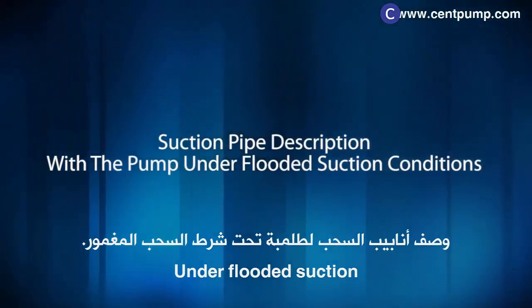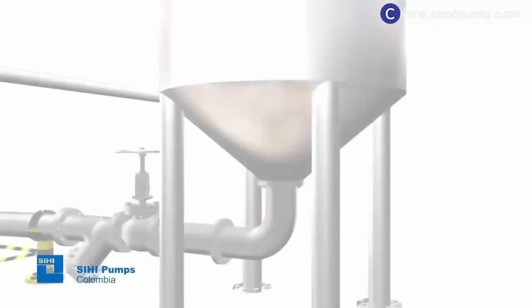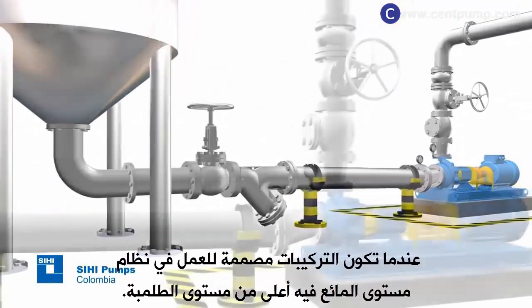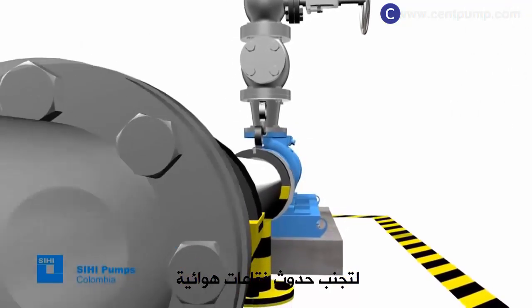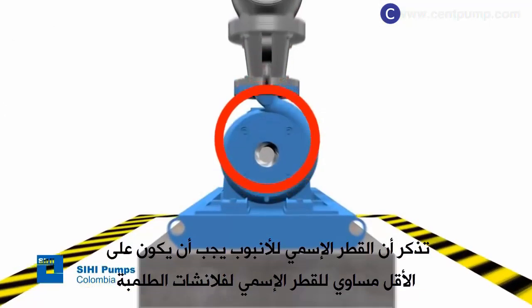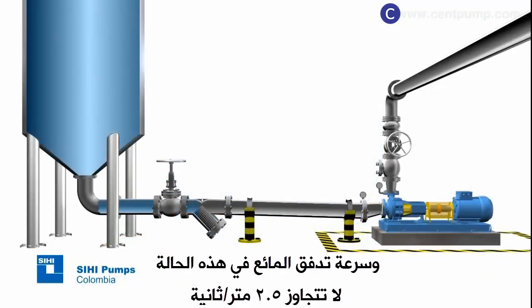Suction pipe description with the pump under flooded suction conditions. When the installation is designed to work using the flooded suction method — meaning with the tank from which the fluid is taken above the pump level — the suction pipe must be mounted at a slight downward angle towards the pump to avoid air pocket formation. The pipe nominal diameters must be at least equal to the nominal diameters of the pump flanges, and the velocity of flow in this type of installation must not exceed 2.5 meters per second.